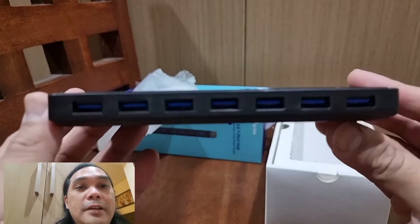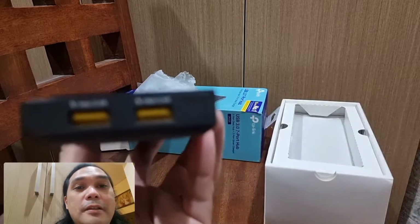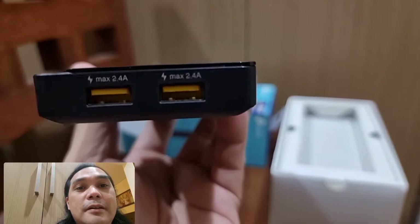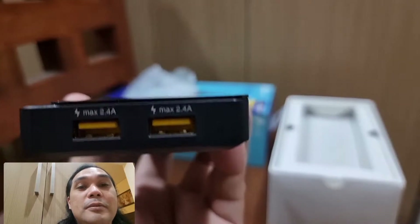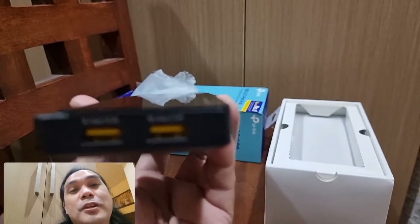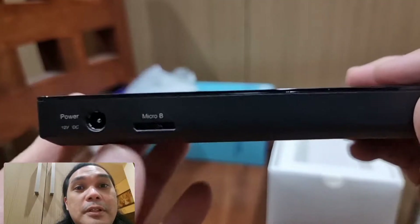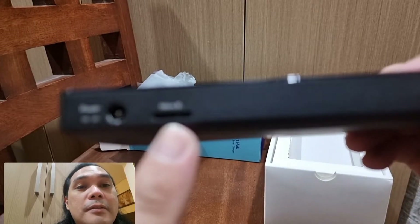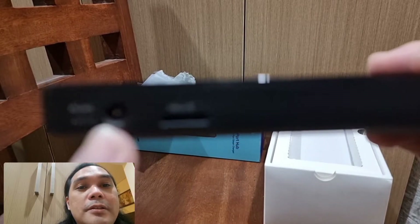In front, guys, here are the seven USB 3.0 ports. On the right side are the USB charging ports — we'll test these with my S21 to see if it triggers fast charging. On the left side there's nothing. At the back is the USB Micro-B port for connecting this to your computer or laptop, and this is the power port.